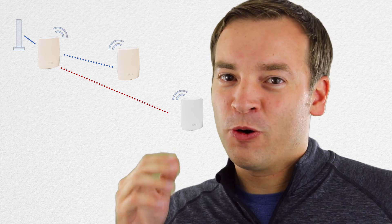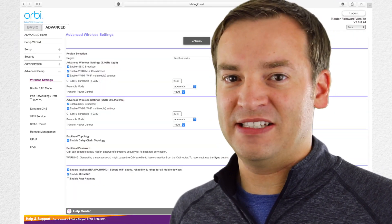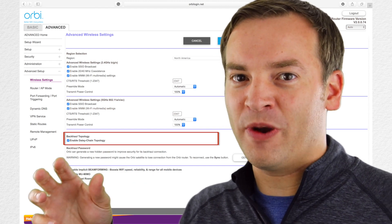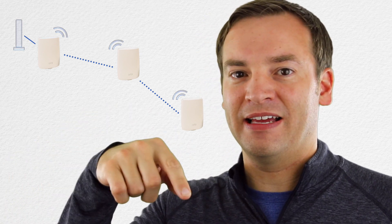The Orbi works by using a third band to connect the router and the satellite. But with Orbi OS 2, the major change is that satellites can now also communicate using that third band. That allows for the daisy chain topology, meaning that if you have a satellite that's too far away to establish a good connection with the router, it can actually hop through by communicating to another satellite to get data back and forth with the router.